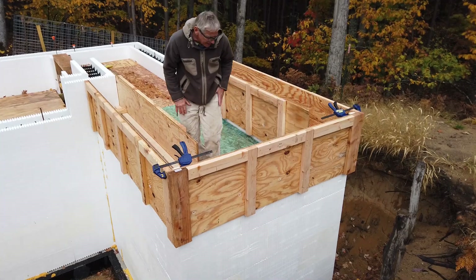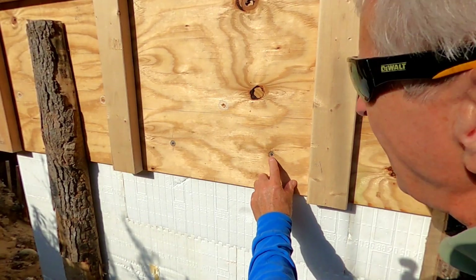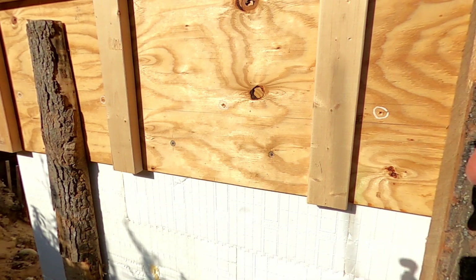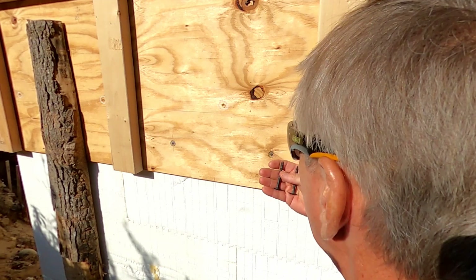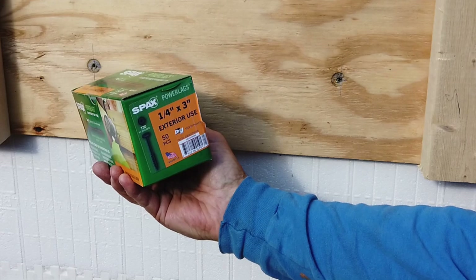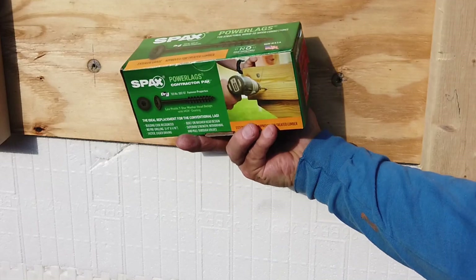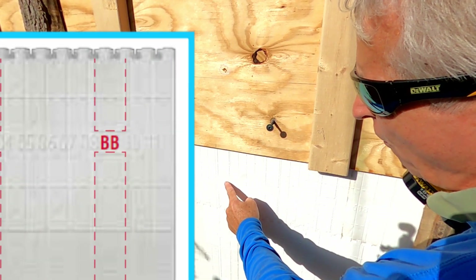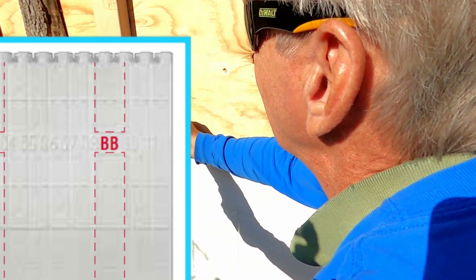That don't look too bad. I pre-drill the wood — just the wood only, here and here. And I'm using these structural, coarse thread, broad head, exterior use screws. I've been using the two-and-a-half inch and threes. They ran out of two-and-a-half, so now I'm using the threes. The place is marked BB — 450 pound pullout.